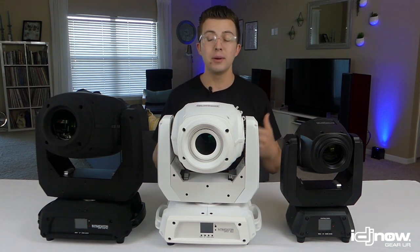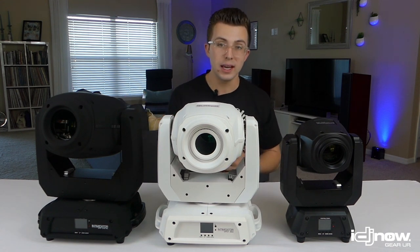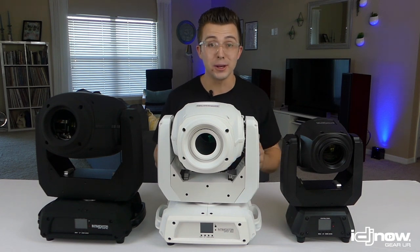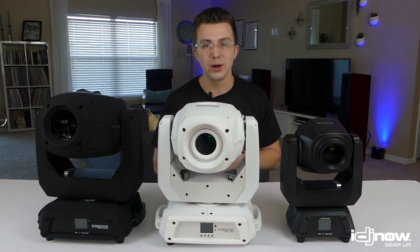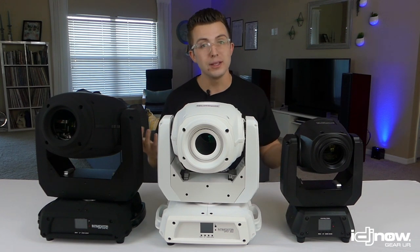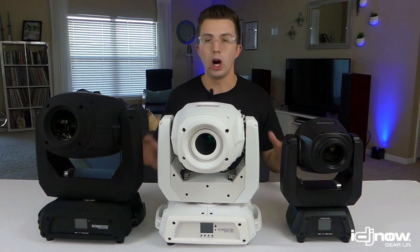Today I'm going to give you my real-world thoughts on the good and the bad of each of these lights, tell you who they're aimed at, what situations they're going to be best at, and hopefully help you make a decision about which one is going to be best for your company. Make sure you like and share this video, follow IDJnow because they're always putting out good content. Now let's start by talking about what's similar between all of these lights.